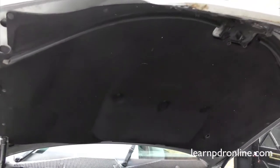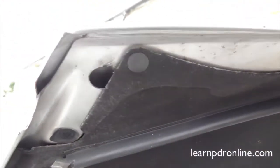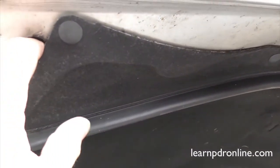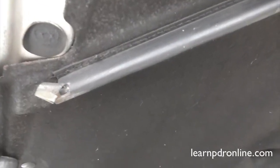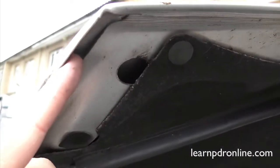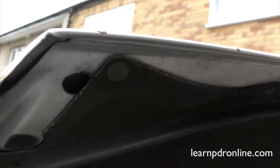Here we have the underside of a bonnet panel and straightaway we can see in the corners we've got a couple of access points. We have this hole where we can get tools in to potentially get in and around the bonnet panel, and we also have a rubber grommet just here, as well as this gap on this edge. We can occasionally get small brace tools into there to get to the very outer edges of these panels.